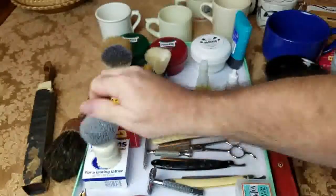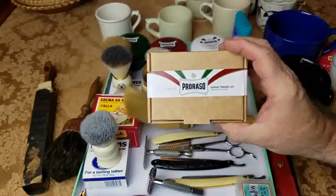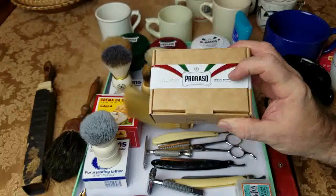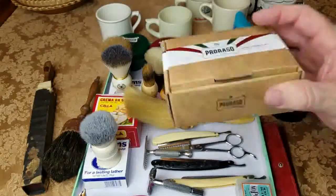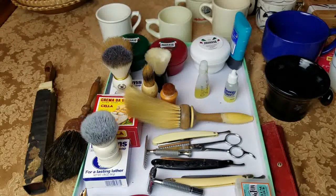So you can make shaving fun again if you want to get into wet shaving and try it out. If you don't want to get too invested, you can try this shaving kit by Proraso for $15. Check out Shave Nation — Geo Fat Boy — he's really good on this stuff and sells most of these products. Thanks for watching guys, I hope you have a great day. Gary J.